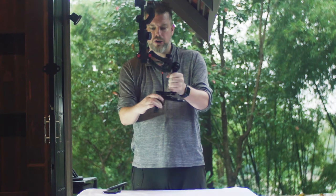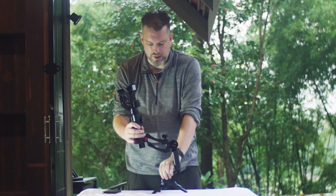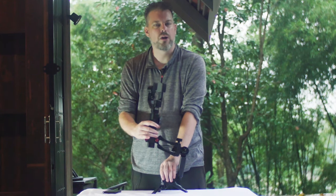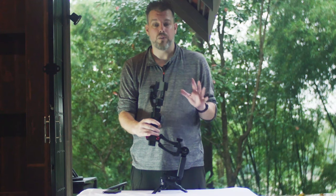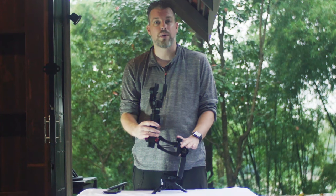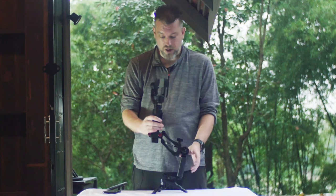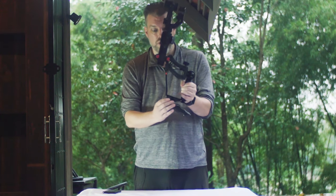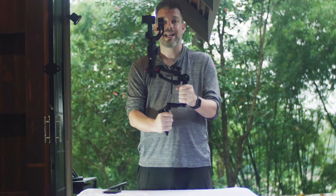You can adjust the tripod base and set down your stabilizer. This is useful for long exposure or hyperlapse videography — you can set it down on the secure tripod mount and use it on a table or any flat surface. When you're ready to shoot, close the tripod, readjust the handle, and you're back to two-handed operation.